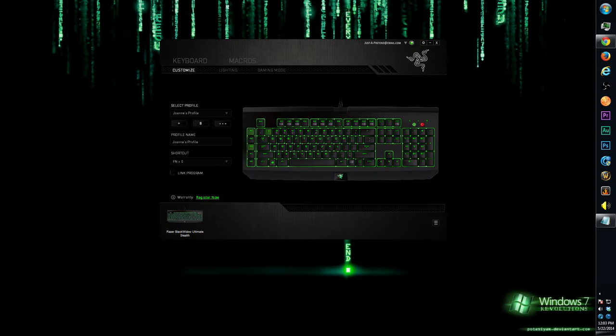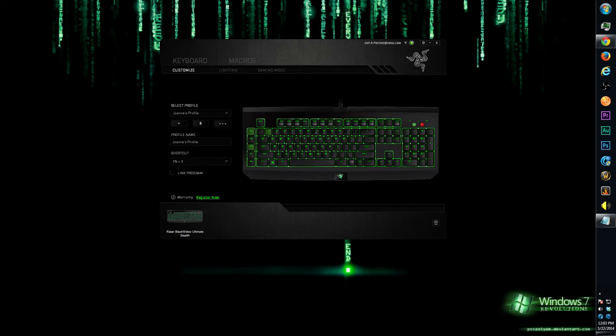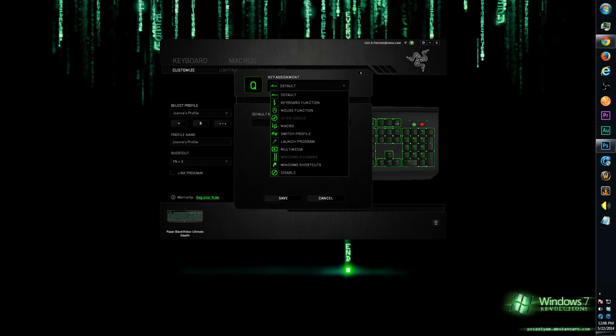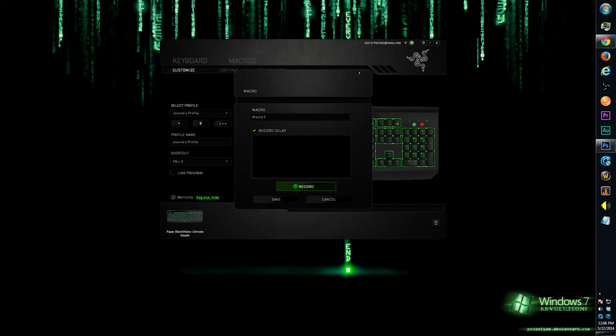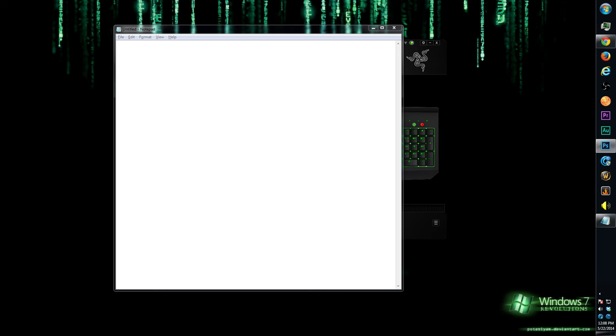Here's a look at the Razer Synapse software. You have keyboard and macros tabs. You can make macros here or by clicking into individual keys — for example, click Q and choose alternate commands like Windows shortcuts, multimedia, launch a program, or go straight to macro. Click record, type in your macro — let's say 'Cordy' — then stop and save. Now Q has the macro 'Cordy' assigned. Go to the text field, press Q, and look at that — it types out 'Cordy.' Very nice.